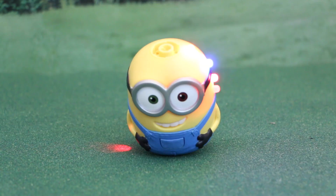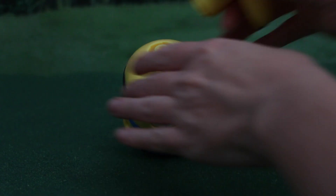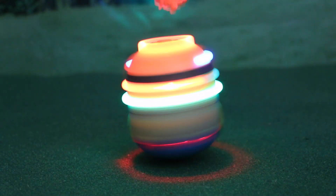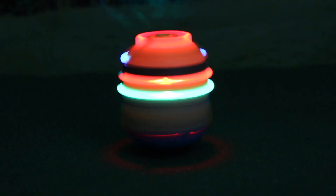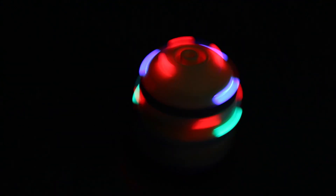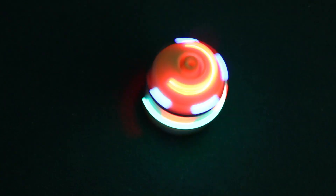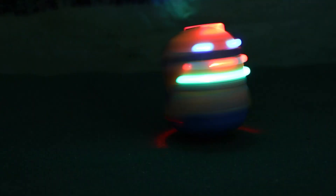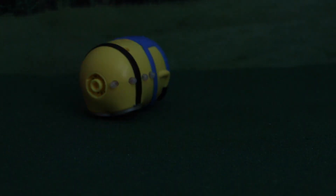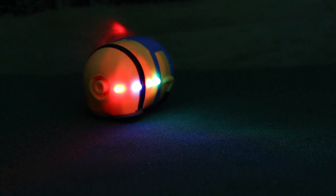It does look a little bit different in person. The lights are pretty impressive, but I bet this would look even better in the dark. Yeah, that was way cooler in the dark — the lights were just so bright and colorful.